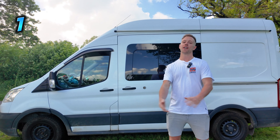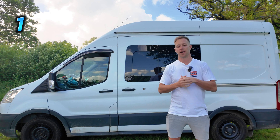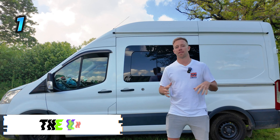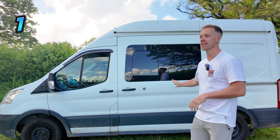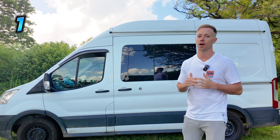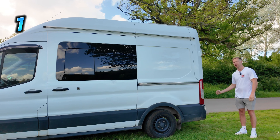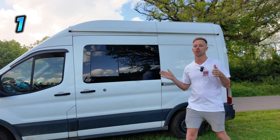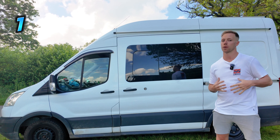So we finally made it to what is without a doubt the biggest regret of this whole build. My biggest regret is buying this van — not that a Transit is bad, but it's medium wheelbase. I wish I had bought the long wheelbase van, which would effectively give space inside to build a shower and toilet cubicle. So if you've got the space to store the van, please consider getting a long wheelbase van.